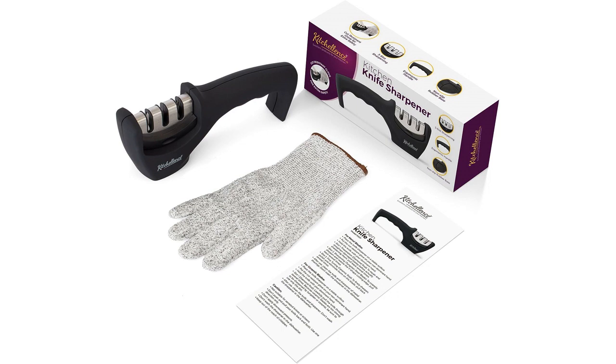Overall, the 4-in-1 kitchen knife accessories — 3-stage knife sharpener and cut-resistant glove — is a fantastic product that I highly recommend. It's a must-have for any home cook or chef looking to keep their knives in optimal condition.